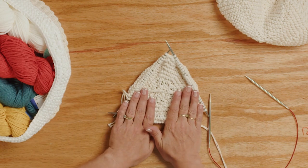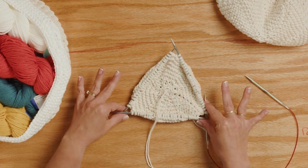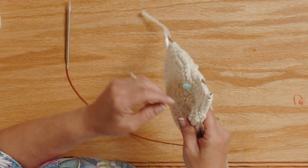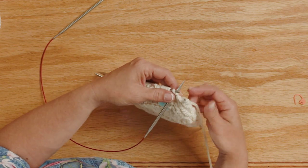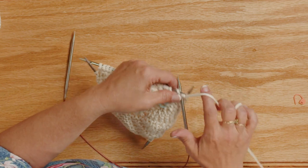So this is where we left off. This is the small size. I have everything here, and I'm ready to move over to my circular needles. These are a U.S. size 9 knitting needle. There's the beginning of my round, and I'm going to knit right onto my circular needle.